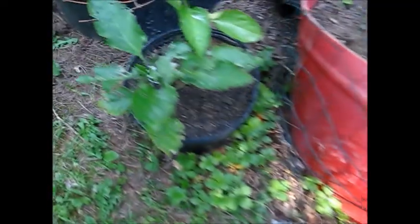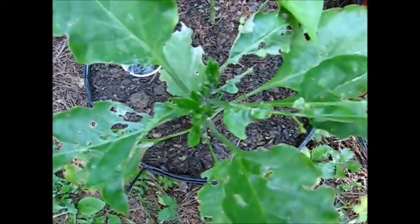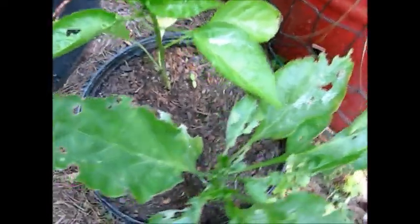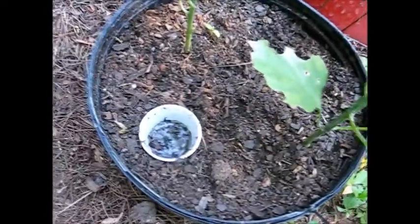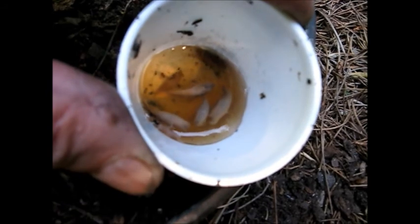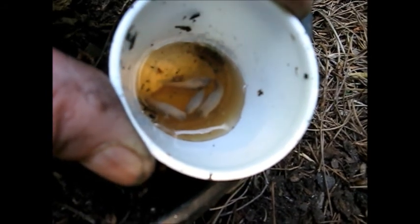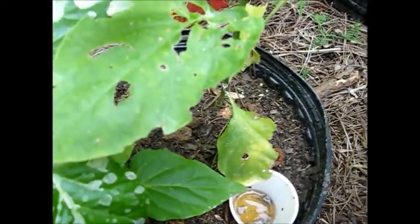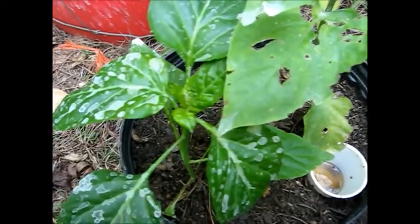Beer works. Believe me, I've been doing it. There's got to be at least several slugs in each one. You'll never see them — they will not come out during the day. They only come out at night. And I hope that they are done destroying my pepper plants.